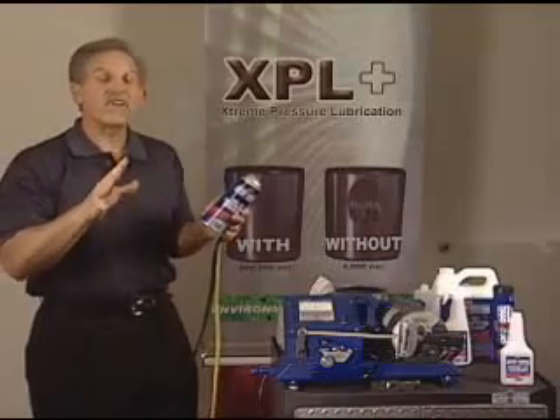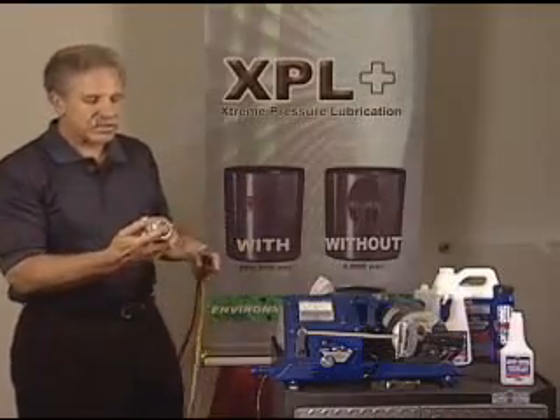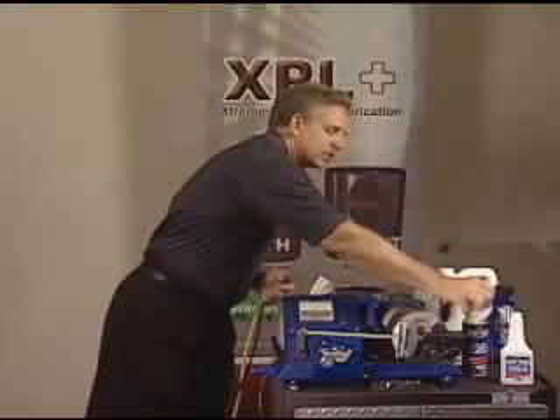Now bear in mind, this is a bonding lubricant working with flowing lubricants. So we're going to take this and spray this connection, and you're going to see that it bonds to it.